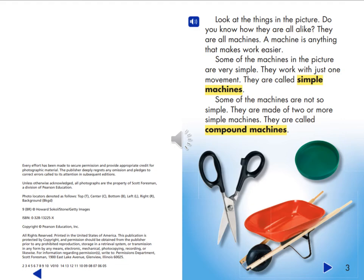Look at the things in the picture. Do you know how they are all alike? They are all machines. A machine is anything that makes work easier. Some of the machines in the picture are very simple — they work with just one movement. They are called simple machines. Some machines are made of two or more simple machines. They are called compound machines.